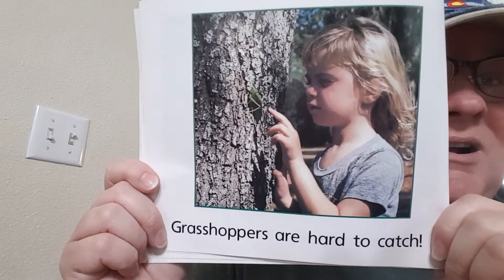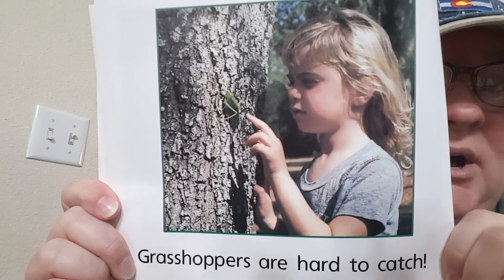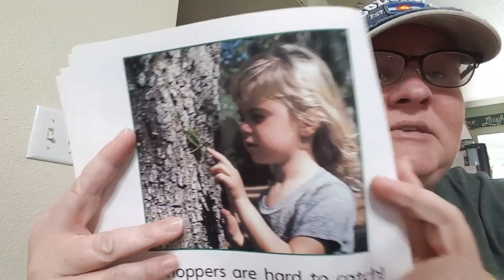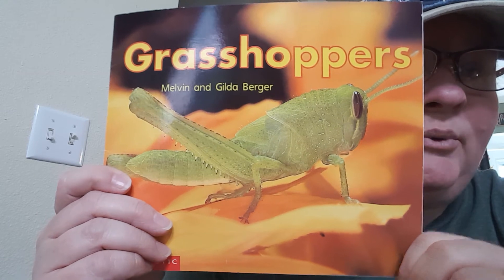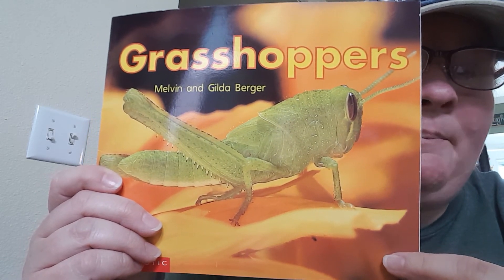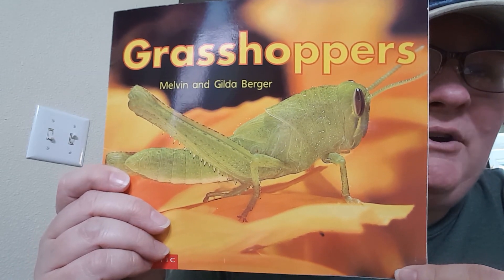Grasshoppers are hard to catch — you have to really run and jump on them in order to catch one. I haven't seen many grasshoppers yet, but they will be coming out. Watch for them especially later in the spring as it warms up more. This summer you're going to see lots of those things hopping around and making noises. Thank you boys and girls. I hope you have a great day.